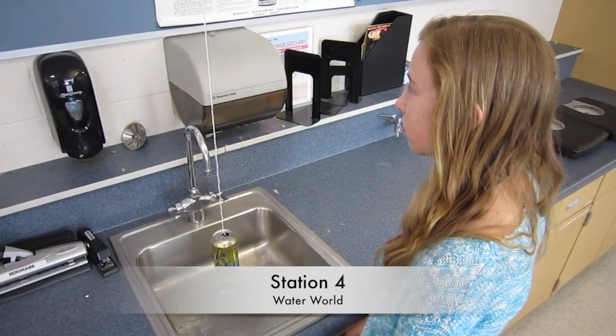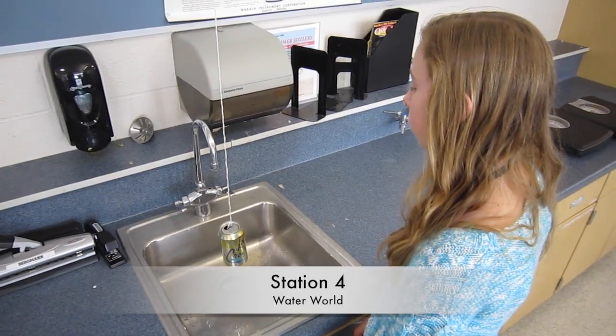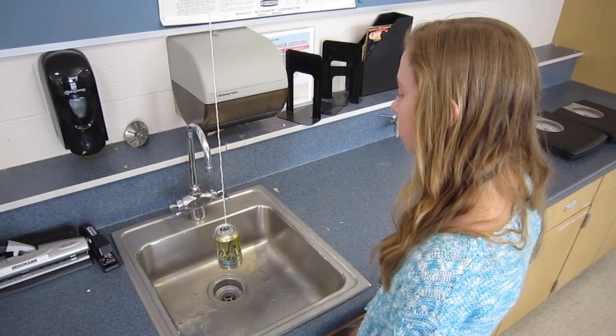Station 4, Waterworld. Turn on the faucet in the sink in an effort to fill up the soda can that is hanging from the string. Hold the can still and steady with your hands as the water fills the can. The can has holes in the bottom, so be careful to keep the can low so that you don't make a mess on the counters.